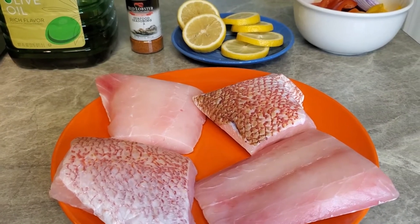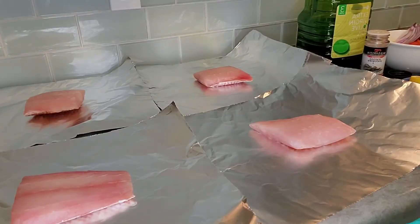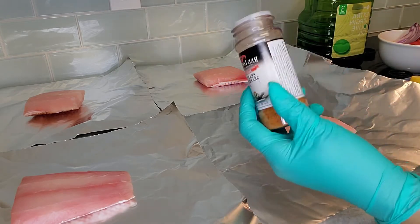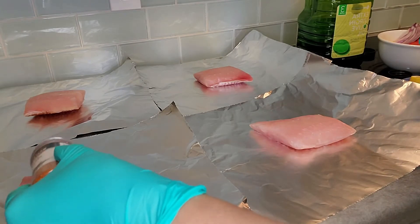I'm going to make little pockets with foil — you can use parchment paper or whatever you want. I'm going to use my seasoning and keep it real simple. We're going to season both sides.